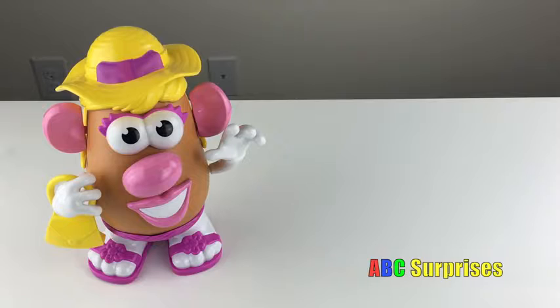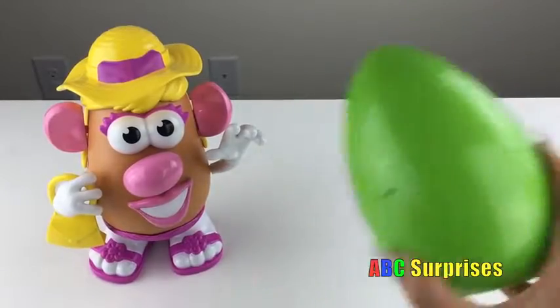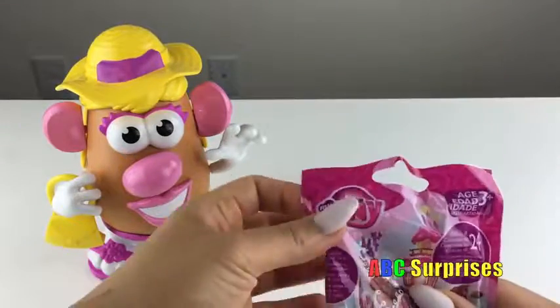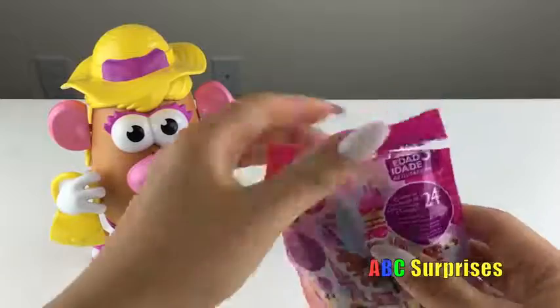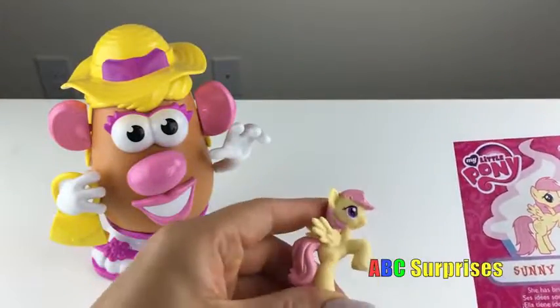Great job on helping me put Mrs. Potato Head back together! I have a surprise for you! Let's see what it is! Ooh! It's My Little Pony! I wonder which one we're gonna get! It's Sunny Rays!